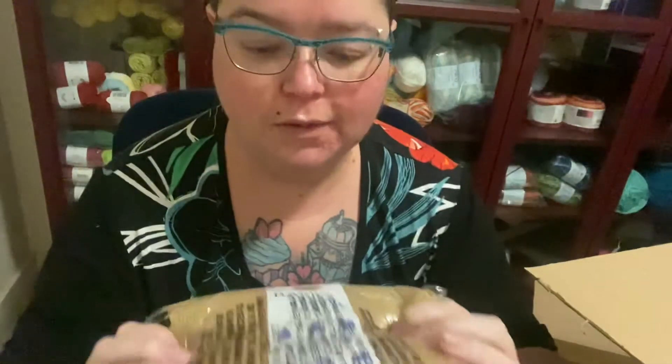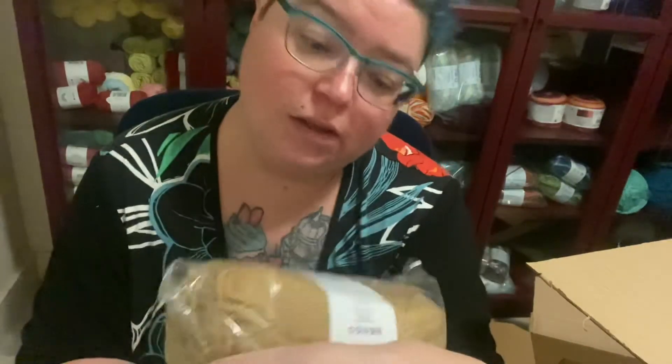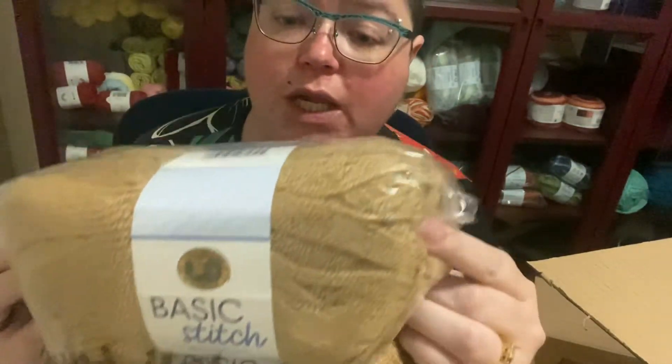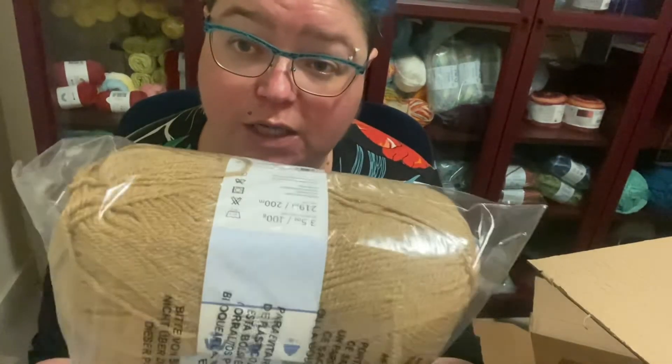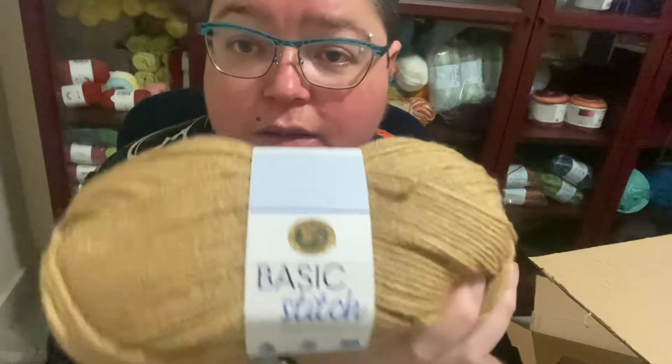So that is one of the five-weight boxes. And this must be the four-weight box. We've got three Basic Stitch in the colour Goldmine — quite a nice brown. That's four-weight, 219 yards per ball. I'm pretty sure these are 100% acrylic — yes, confirmed 100% acrylic. So that's quite nice.